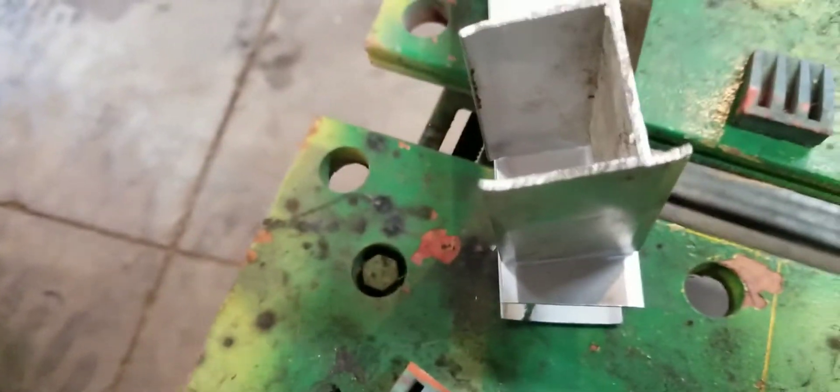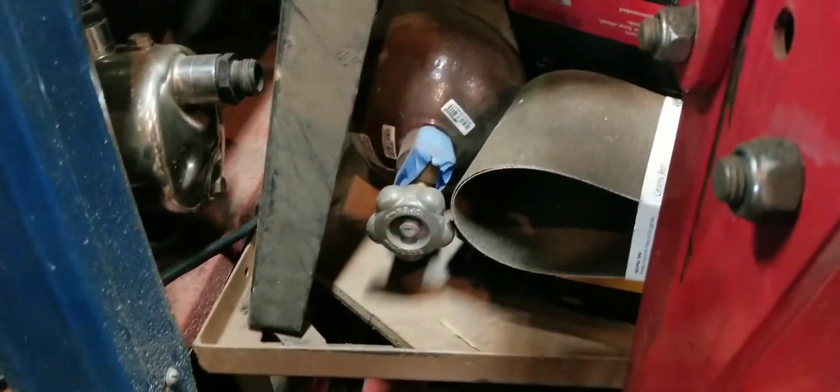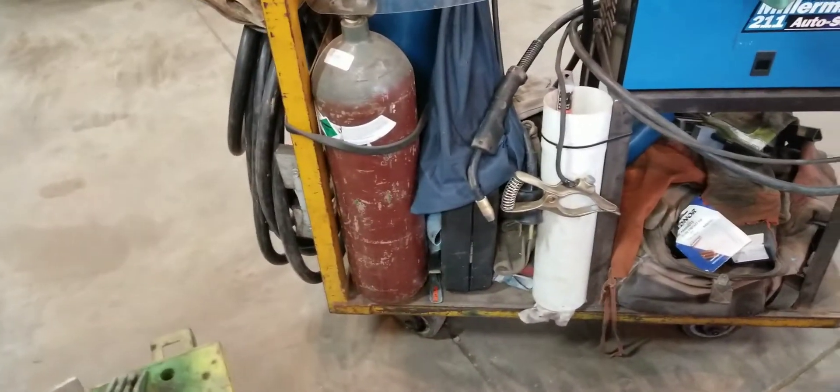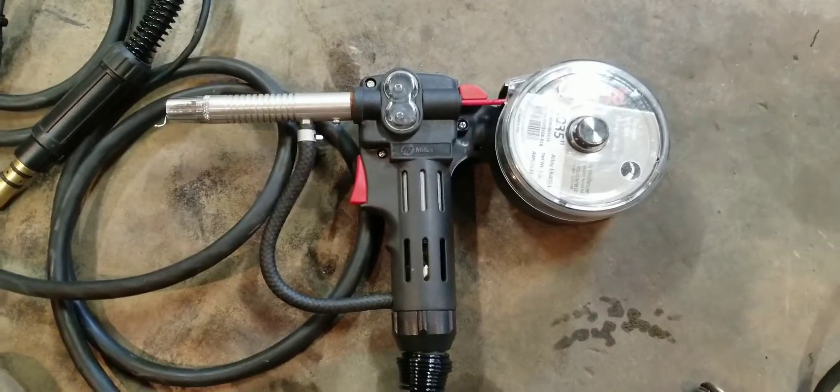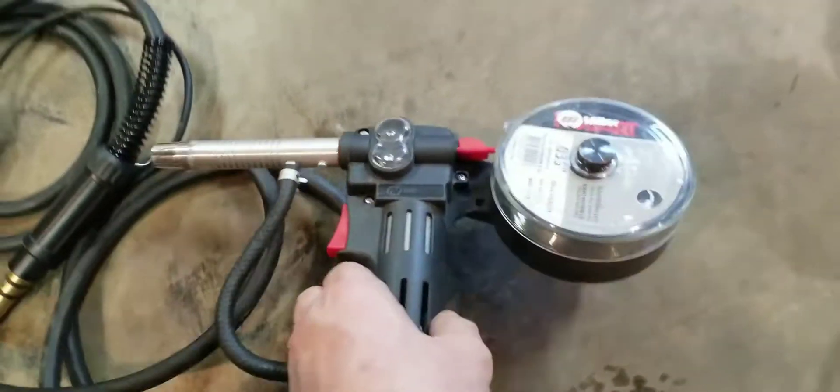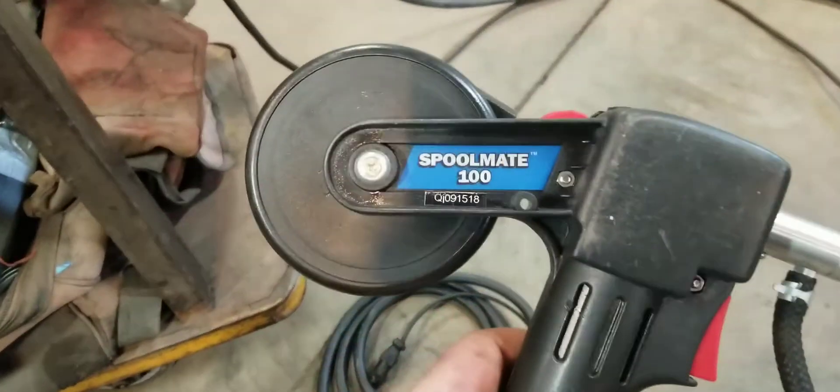Here's the spool gun, here's my test pieces. I can't just jump right into the big leagues over there - I need something to practice with, so I thought this would be a good start. There's a different gas for welding aluminum; I have some of that over there. I'm going to get that out and unpack it and then I'll bring you back.